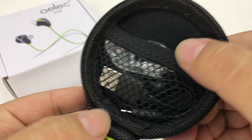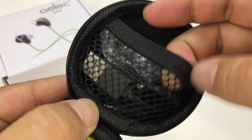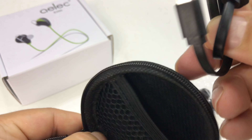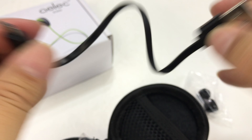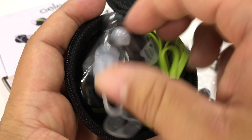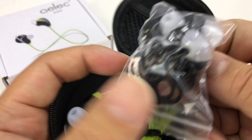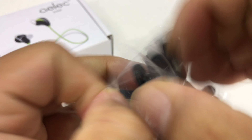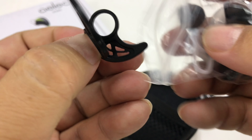Everything's packed in there. Starting up here, there's a little net pocket. We have some additional silicone earbuds, and we also have a very short micro USB cable. That's pretty nice. And then we've got a ton more ear caps with little spacers on them — like the winglets or whatever we call them.